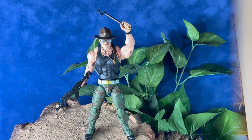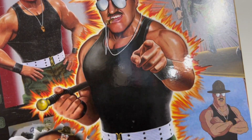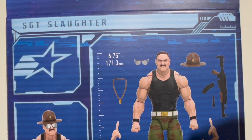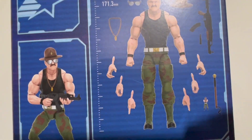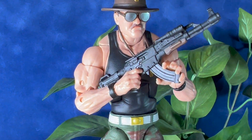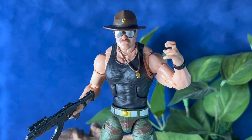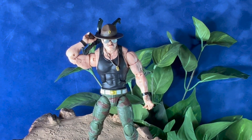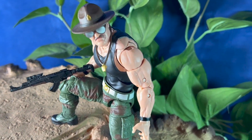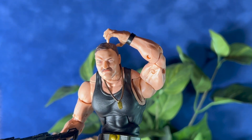Hi everyone, thanks for tuning in to That's So Awesome. Today we've got a review of the Sergeant Slaughter G.I. Joe Classified figure. This is from the six-inch figure line. Here are a few close-ups of the packaging. The figure does have the standard G.I. Joe Classified Series articulation — you will be able to get them into quite a few different poses. These are a 2023 release and should be in stores now. I believe the figure retails for $29.99.